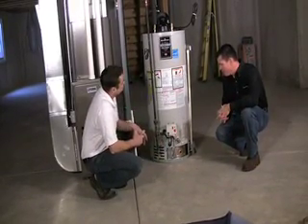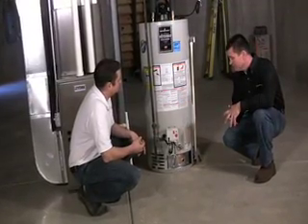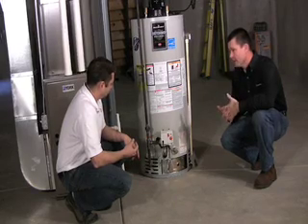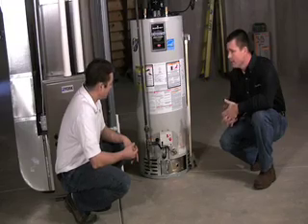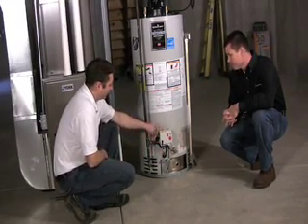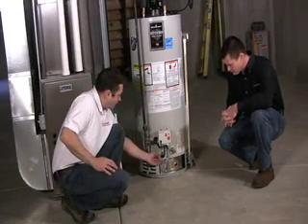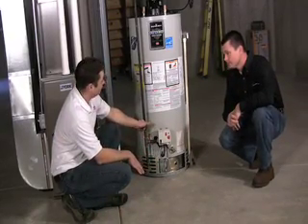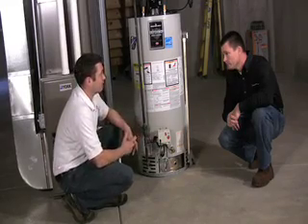People lose hot water pretty often, but probably one of the most common occurrences on a machine like this when it's new is a hiccup in the gas to the unit or the power goes out. One thing that could also happen is that these units are now equipped with what they call a vapor sensor. It's this round disc right here that would sense if someone were to store flammable vapors in the area of the water heater — that disc will sense those vapors and will not allow the unit to run as a safety feature.